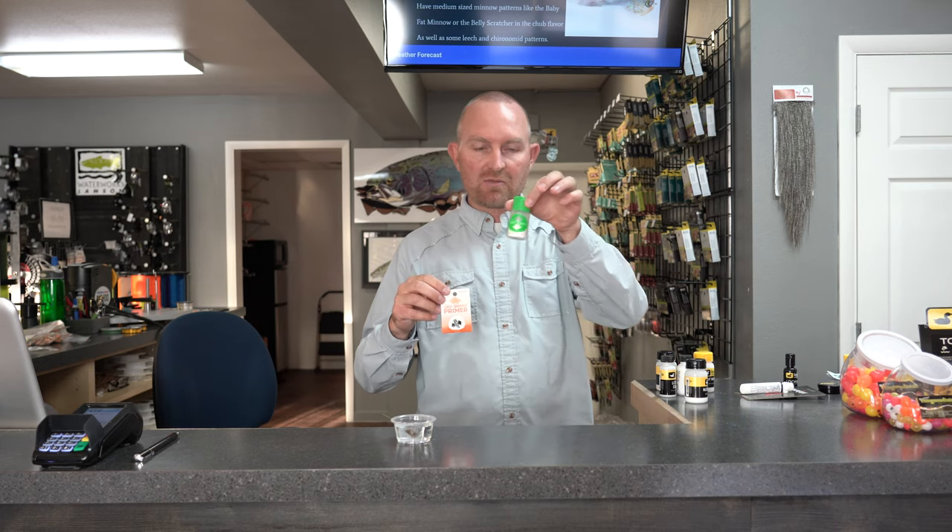It helps in a lot of cases if you brush the fly a little bit — some of these products have a brush to help work the floatant in. Also of note, there are things like primer. With Dry Shake, which is my favorite powder-style floatant, if you put primer on the fly first the powder stays on a little bit longer.